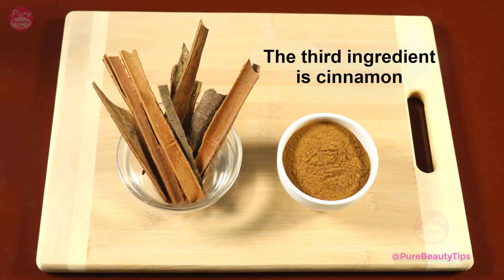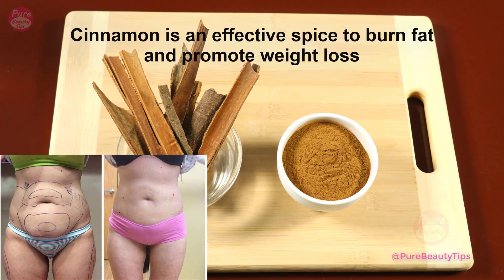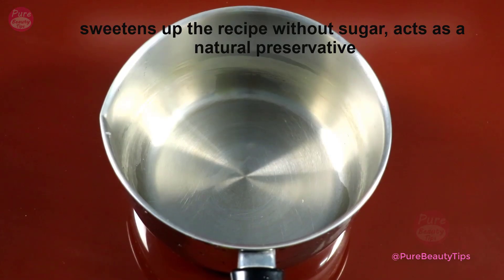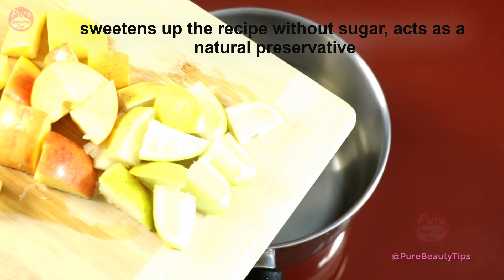The third ingredient is cinnamon. Cinnamon is an effective spice to burn fat and promote weight loss. Cinnamon stabilizes blood sugar, optimizes oral hygiene, sweetens up the recipe without sugar, and acts as a natural preservative.